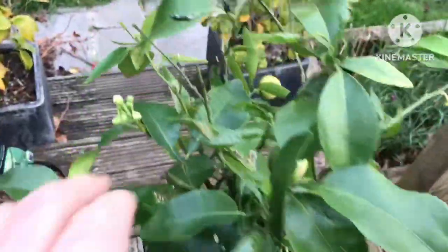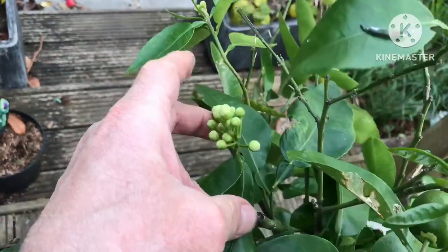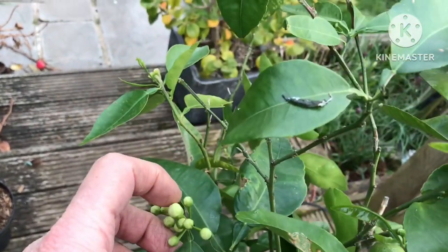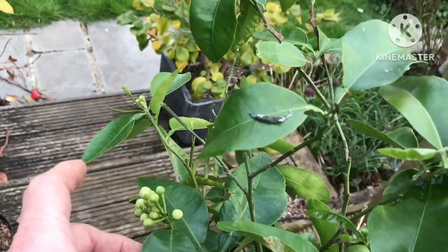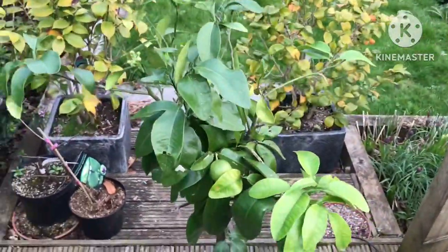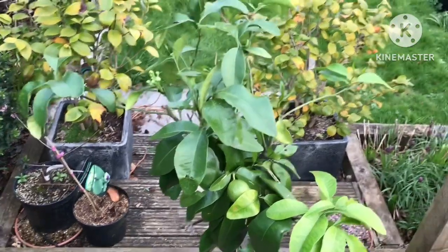The flower buds here certainly look like grapefruit flower buds to me, because they have a different shape to lemons and oranges, and they are larger buds as well. So it does look to me like it is probably a pink-fruited grapefruit, but obviously we'll keep a close eye on it and see how things progress.